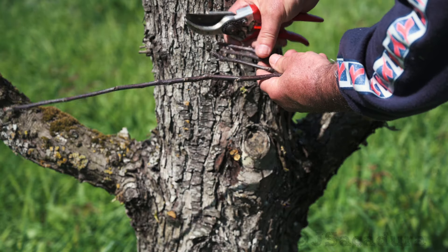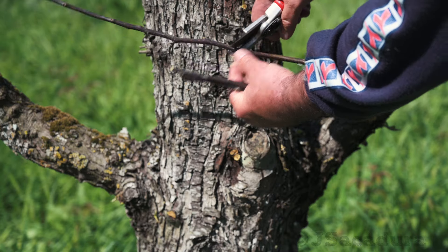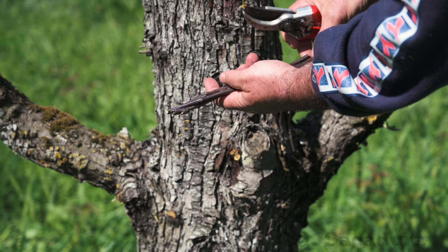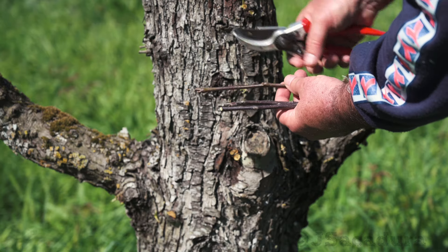The most used scions are often cut from one-year vigorous growth. The wood should be straight and have lots of narrow vegetative buds. Avoid older wood with fruit or flower buds, which are typically wider. The scion should be similar to a pencil in diameter for most of the usual grafting techniques.